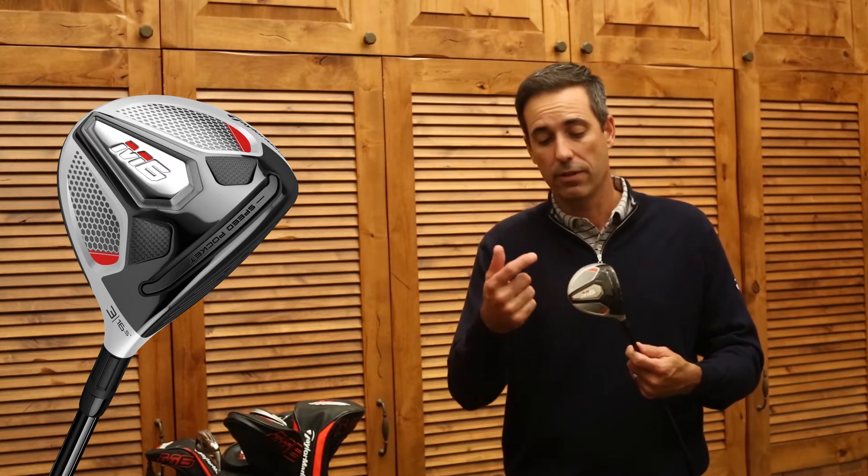The M6 comes in two forms. For the first time in a Fairway Wood, we're offering the D-type. So you have an M6 and an M6 D-type — for those players that need to get the ball up in the air a little bit more, take out a little bit of the right side or the fade, and get a little bit straighter.